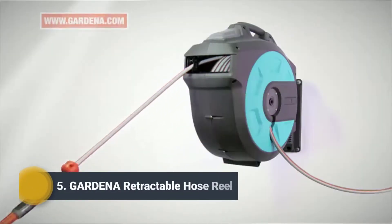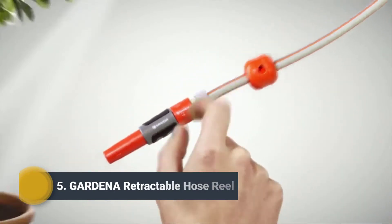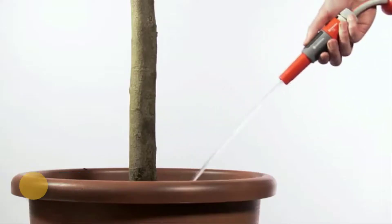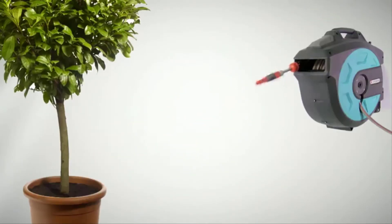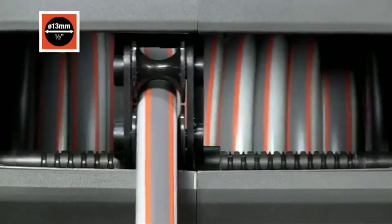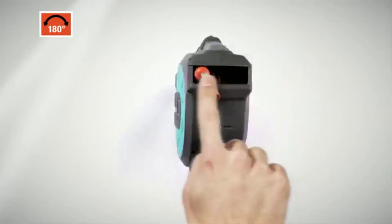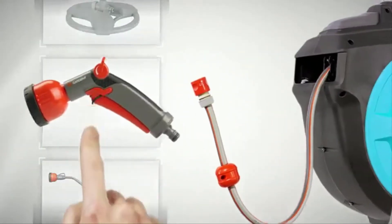Garden irrigation without bending over, cranking, and dirty hands — no problem with the practical Gardena wall-mounted hose boxes. Just pull out the hose and water; the hose rolls up automatically. Also available with a lithium-ion rechargeable battery, the hose rolls up evenly on its own, can be swiveled by 180 degrees, and is compatible with all original Gardena system fittings.